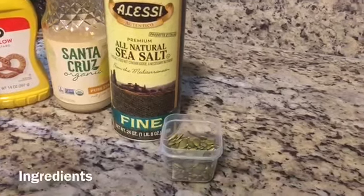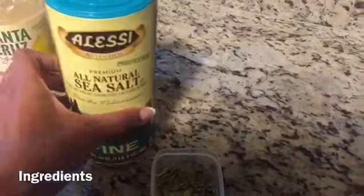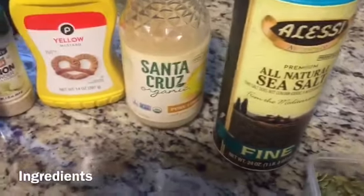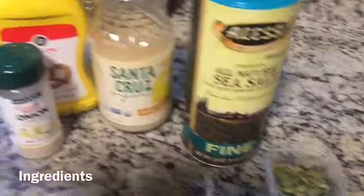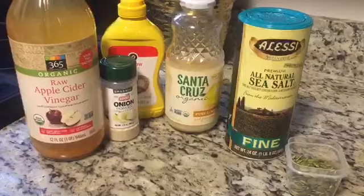Just a little tiny bit of mustard. Here's what you need: about two tablespoons of pumpkin seeds, a teaspoon of salt, a tablespoon of lemon juice, a teaspoon of regular mustard, about a teaspoon of onion powder, and a teaspoon of raw apple cider vinegar.